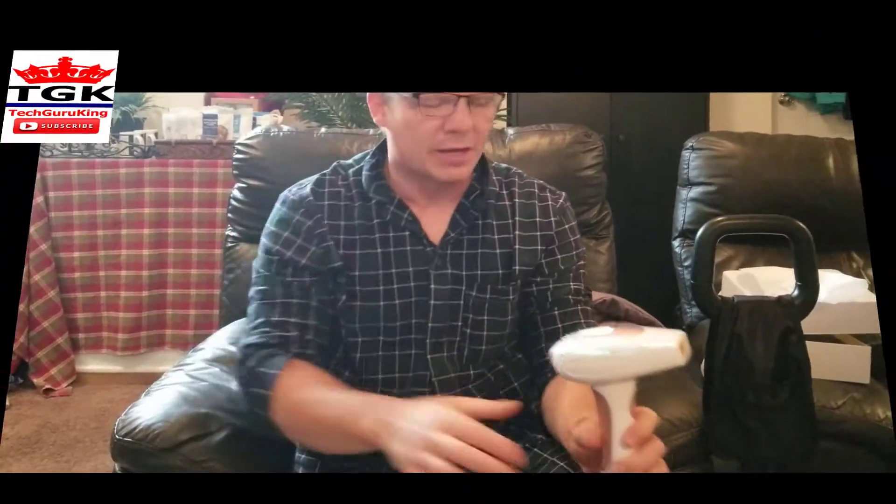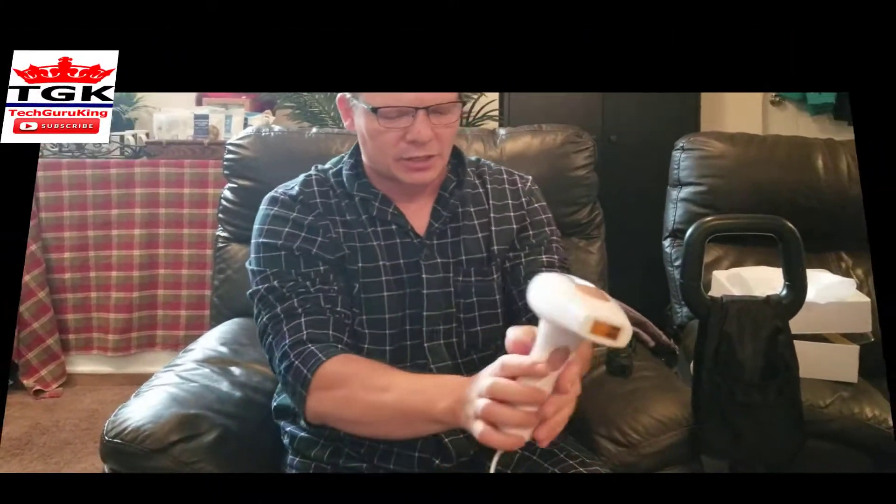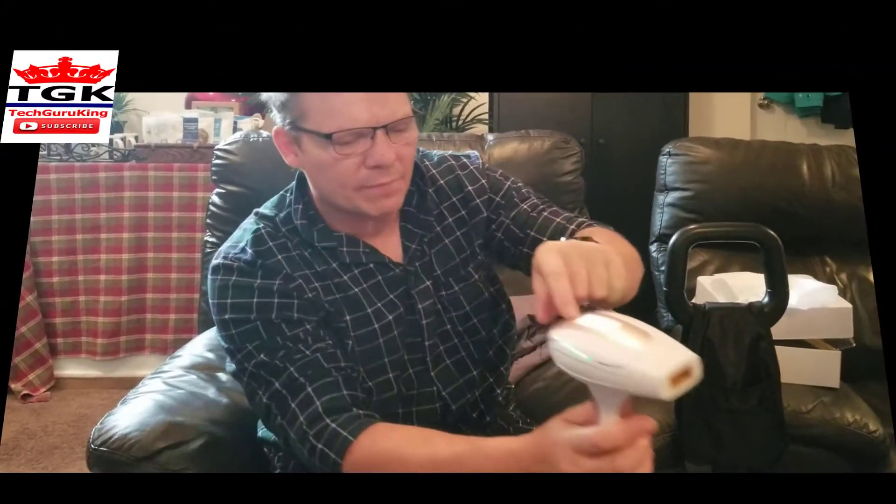And it's great for traveling too, but also great at home. You don't have to deal with that wax. You don't have to use this. You don't have to deal with any wax — you get no rash. You just hold it, and it's quite simple. And to turn it off, you press that.